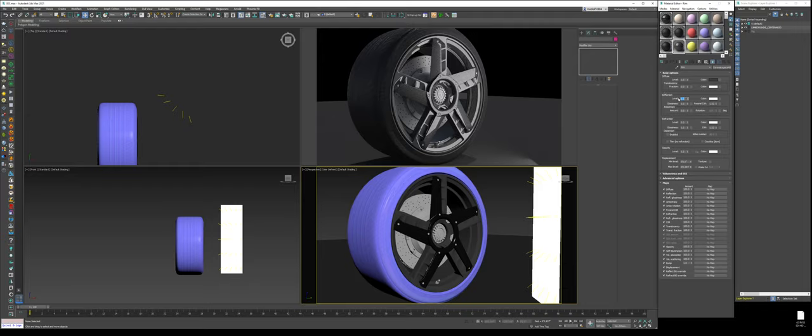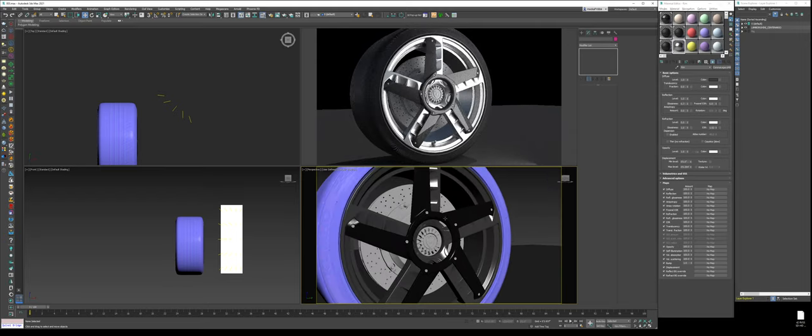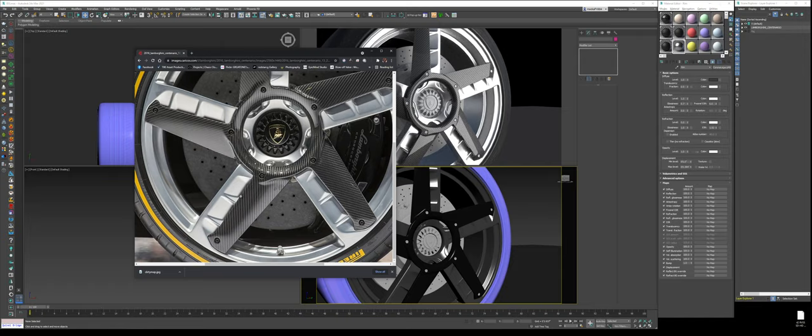Turn on the metal and set the level to 1 — now we have a clear coat finish. Change the Fresnel IOR. In a nutshell, this tells you how much metal factor you want in terms of intense clear coat. 1.52 is the default generic clear coat. If you bump it to something like F8, it becomes more chrome-like. We'll do Fresnel IOR 6. For glossiness, we'll do about 0.6 to 0.7 to find that happy spot where it feels and looks like our reference.